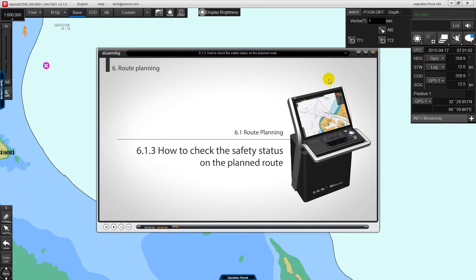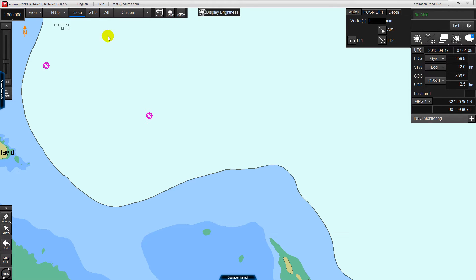Furthermore, it supports multi-language, such as Japanese, English, Korean, and Chinese.